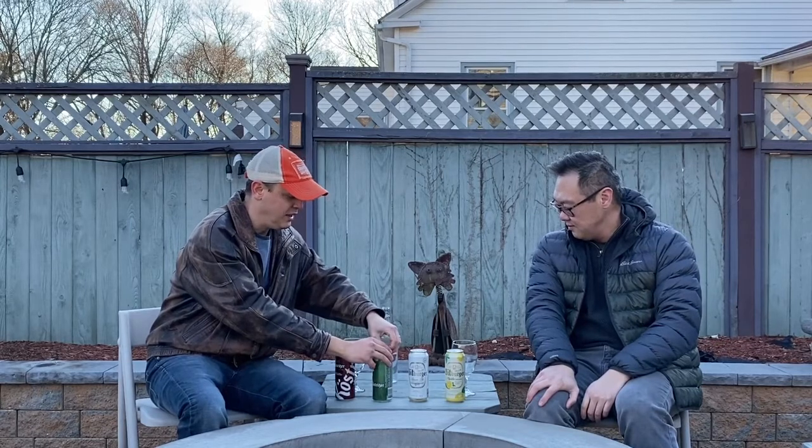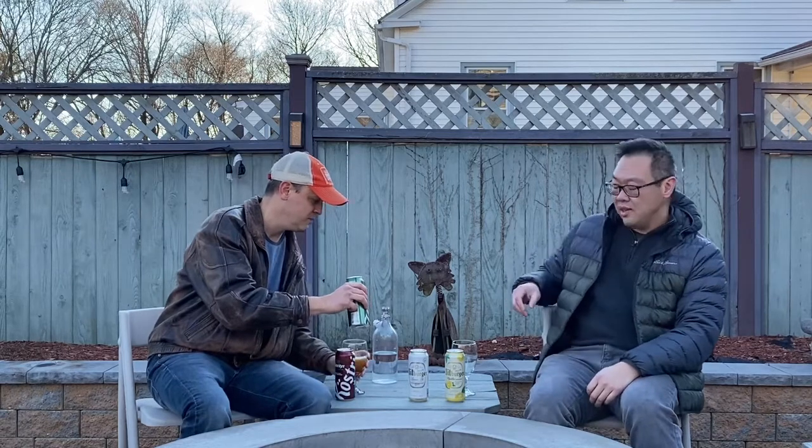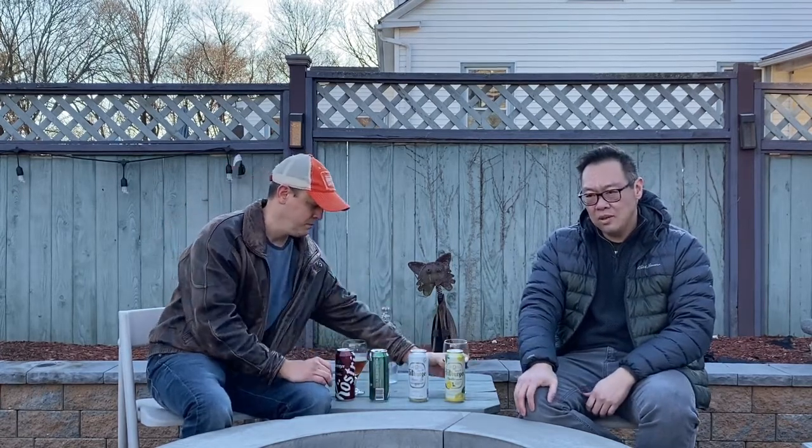Next we have the Kostritzer Pale Ale. As I mentioned, I did not know they made this. Pale ale is not a typical German style — it's more of an English style. If you don't know the difference between a lager and an ale: ales are usually fermented at a warmer temperature than lagers. Typical lagers are fermented around 50 to 55 degrees Fahrenheit, whereas ales are fermented around 65 to 70. Ales are a little easier to make at home.